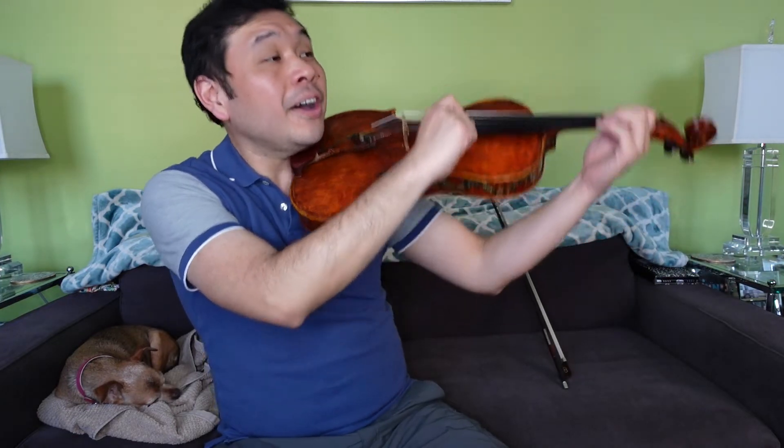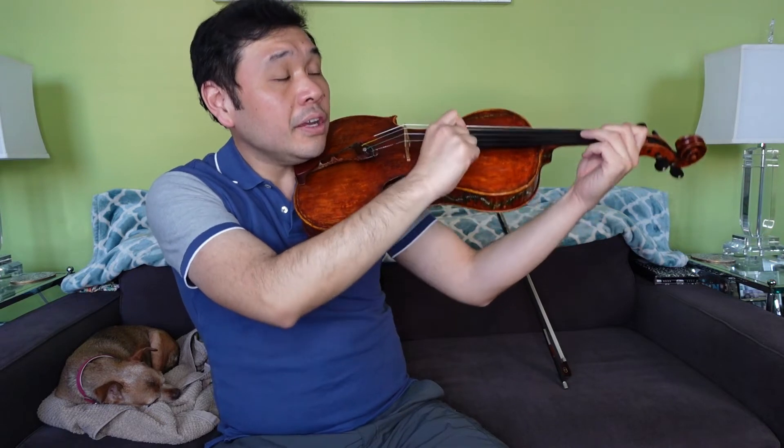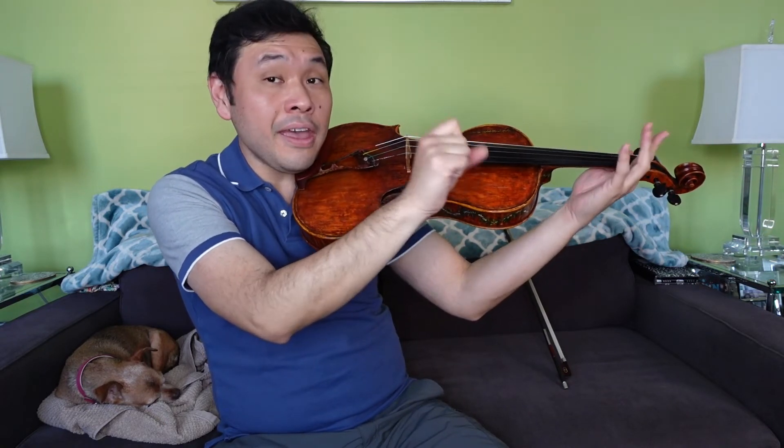Line 3. One, one, one, one, one, two, three, two, two, two, two, two, three, A. Here we go: one, one, one, one, one, one, two, three, two, two, two, two, two, two, three, A.